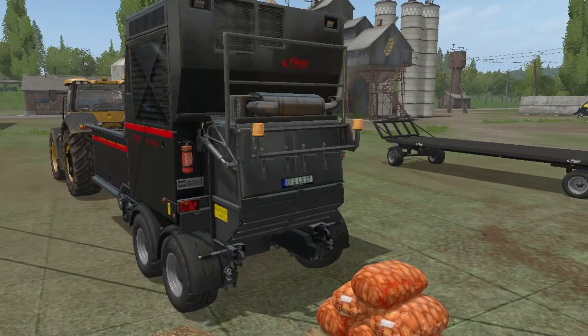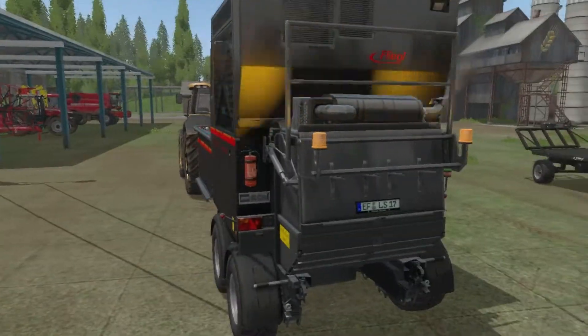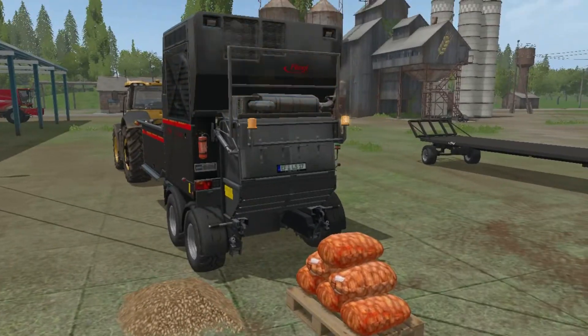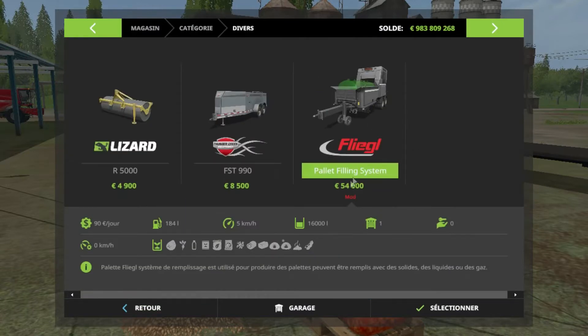Donc je vous ferai un petit montage et je vous montrerai un peu le reste des options. Là pour cette vidéo, on va faire les patates. Dans le magasin, ça se trouve dans le divers, et c'est celle-là.